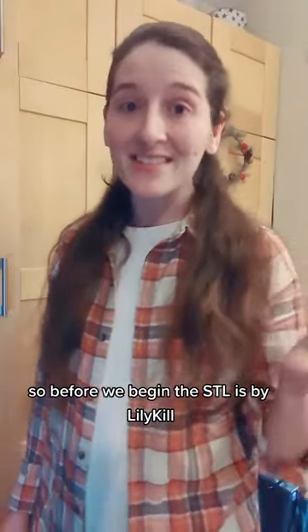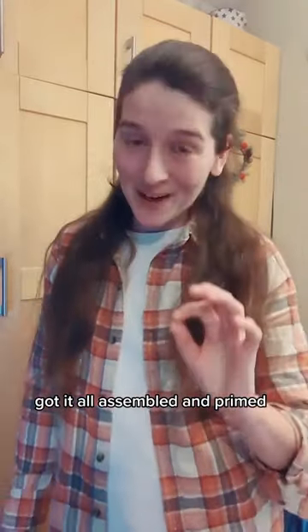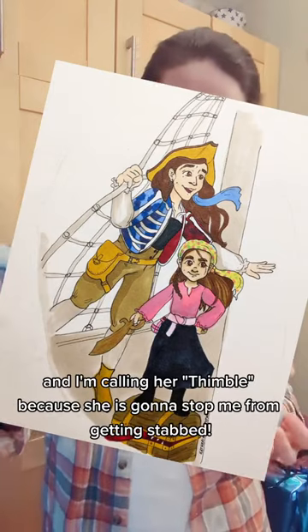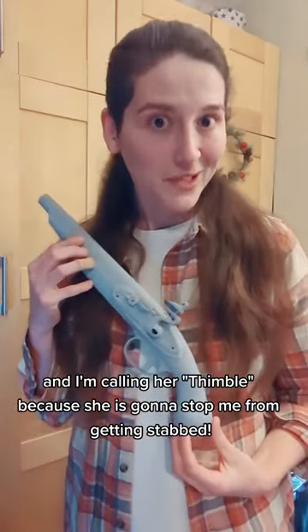So before we begin, the SDL is by Lily Kill and I 3D printed this last night, got it all assembled and primed. I would love to introduce to you: Thimble. Thimble goes with my stitch 'em up Kate pirate costume, and I'm calling her Thimble because she is gonna stop me from getting stabbed.